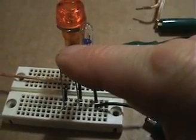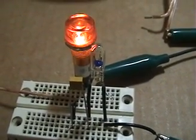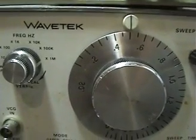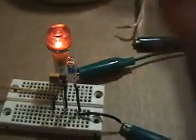I've inserted 120 picofarads now and I'll sweep the generator again. There we go — we've got resonance. We're up to 500 kilohertz now, at 0.5 on the 1 megahertz scale. We've got resonance and the bulb is just barely glowing now, so we're on the right path. We have to keep going down.